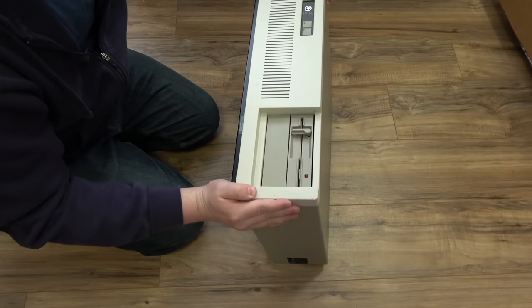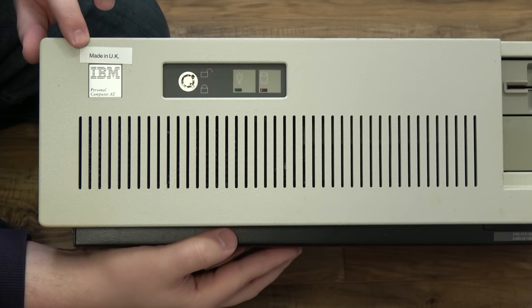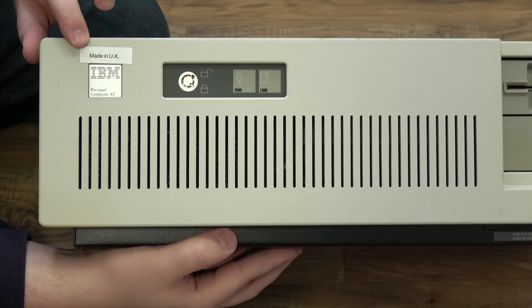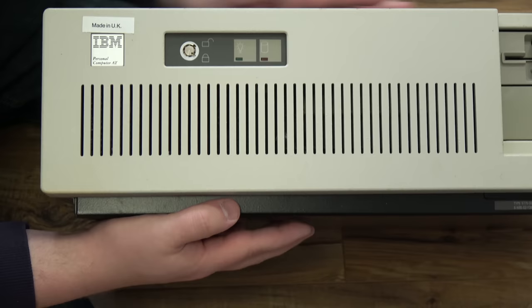This is the first time it has seen the light of day in almost 30 years — three decades. You can actually see the 'Made in UK' sticker, which would presumably be removed by the time it gets to the user. There's a nice little key lock here and indicators. It does have a little bit of mottling — it's just going to need cleaning, because in whatever conditions it was stored in, this happens when something is stored for multiple decades in a box that wasn't perfectly sealed.